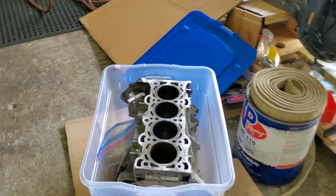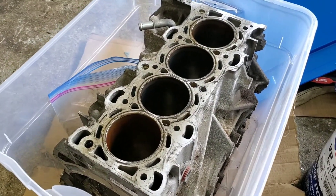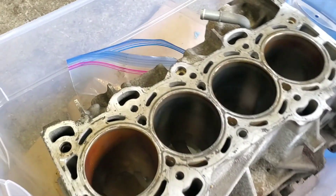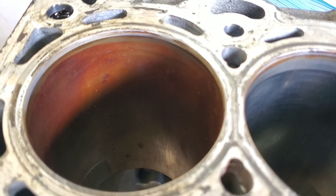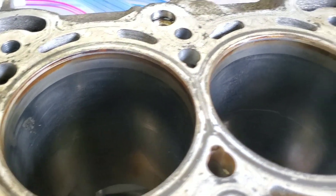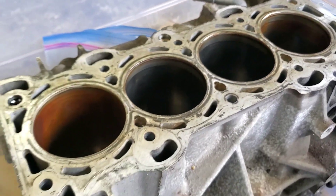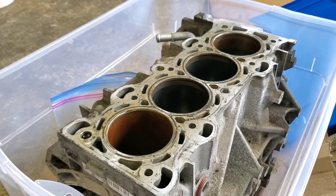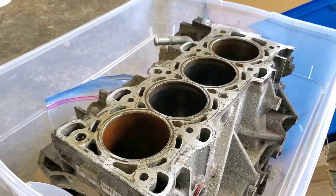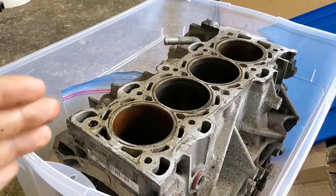Recently I've had a customer bring me this Mazda 2.3 liter inline 4 engine block and as you can see, these cylinders have begun developing some surface rust. What we're going to be doing is honing these cylinders to clean up those walls, as well as decking the block. But before we get to any of the machining work, the first thing I'm going to be doing is manufacturing a torque plate.